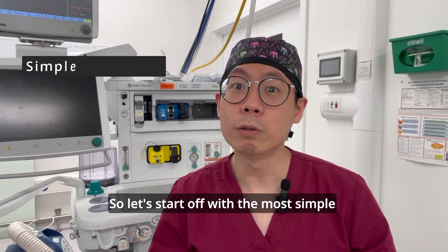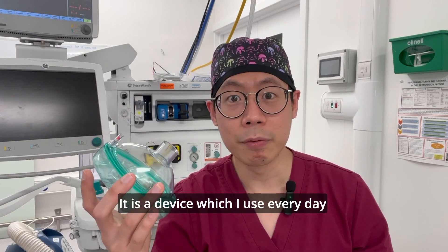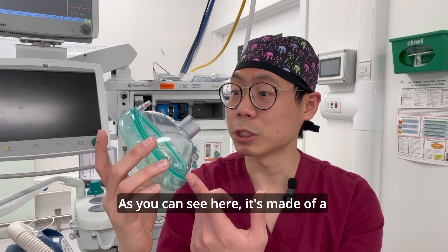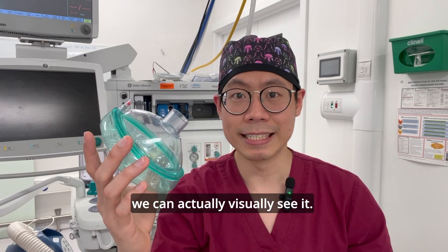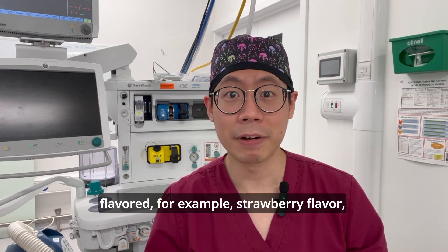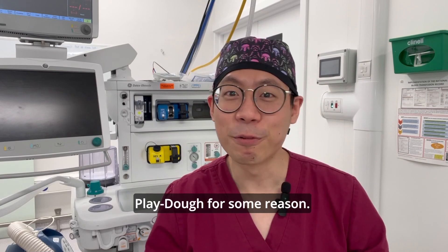Let's start off with the most simple airway device, which is the face mask. It is a device which I use every day before I drift my patients off to sleep. As you can see here, it's made of a transparent plastic so that if there's any vomit or secretions into the mask, we can actually visually see it. Some face masks actually come flavored — for example, strawberry flavor — but this mask in particular smells like Play-Doh for some reason.